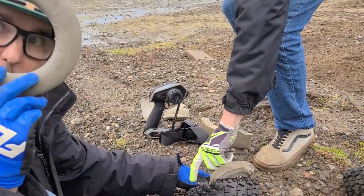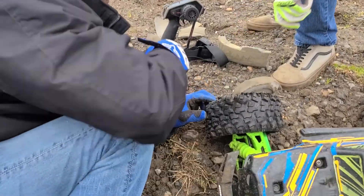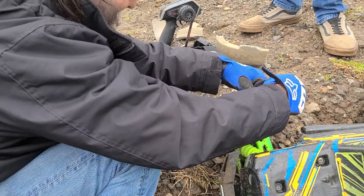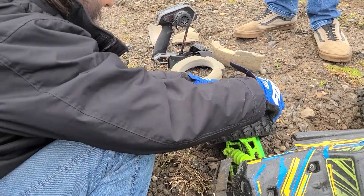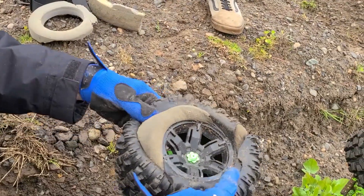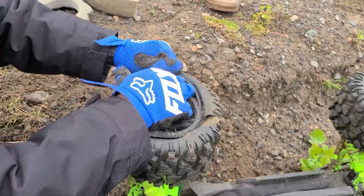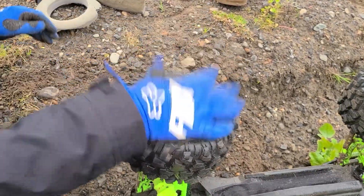Care for a ring? Oh, that tire. This one's going. Look at the foam sticking out of the tire. Let's get it back in there. Look at that tire. Destruction.